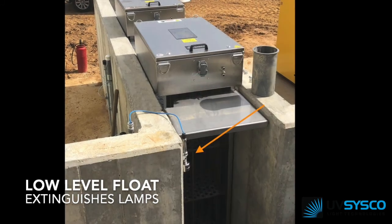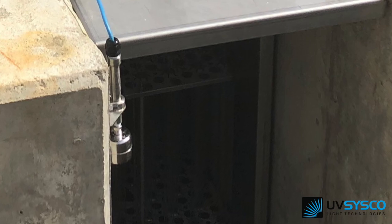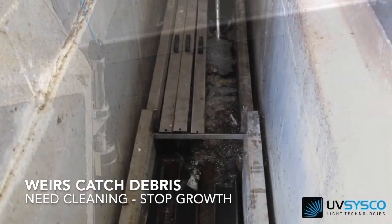In the event that the plant could experience low water levels, float switches are integrated to extinguish the lamps if the water falls too low.